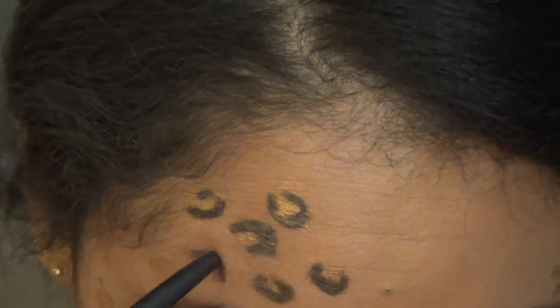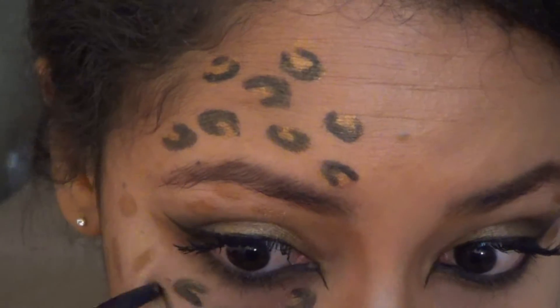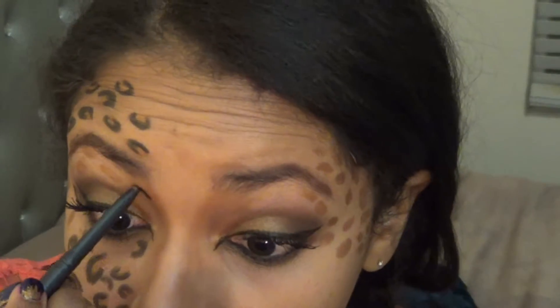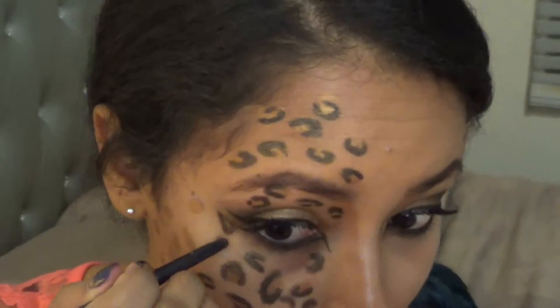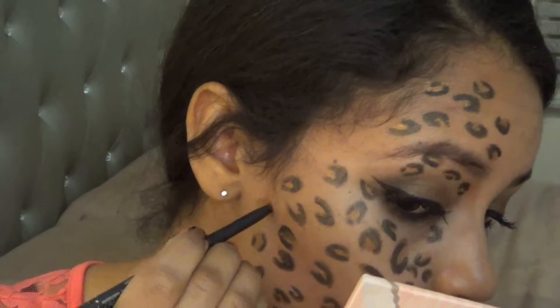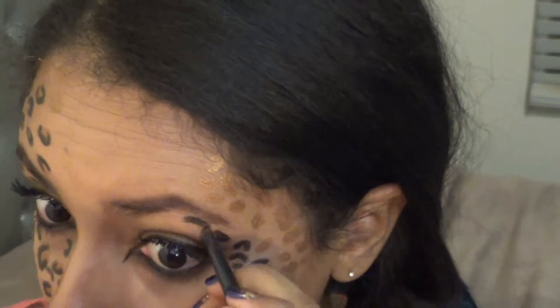Using my black glittery eyeliner, I am just going around and finalizing the shapes of my leopard spots. And good news here is none of these need to be perfect because all leopard spots are unique and different. I found a few more spots that I actually wanted to add, so I just went ahead and did that before I went on to the other side.